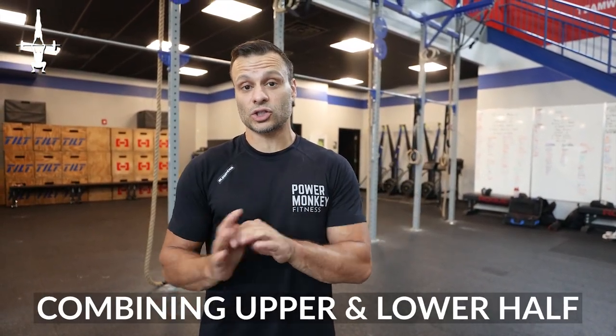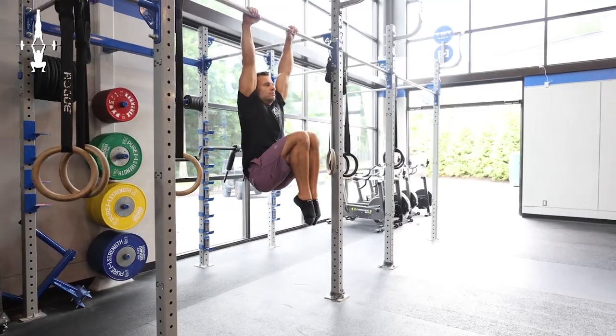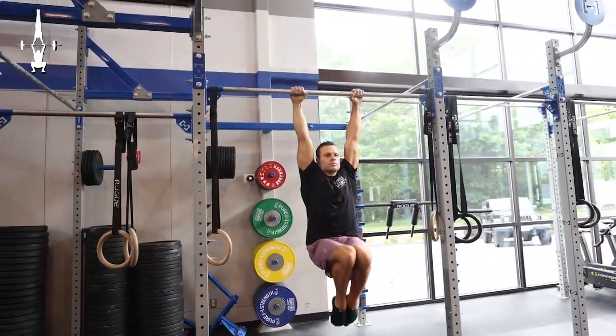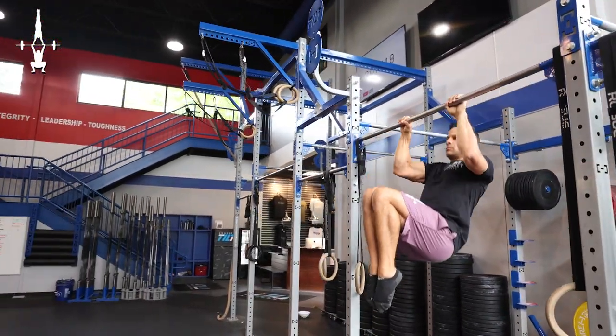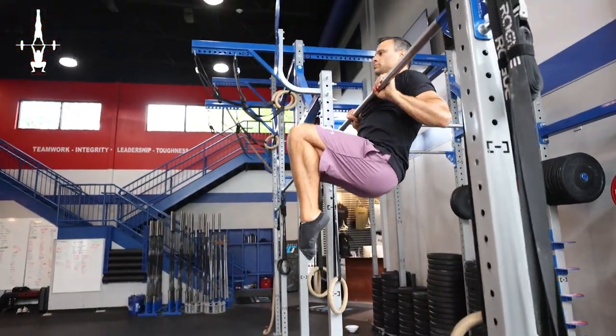Step three is understanding that the upper half and lower half need to be working together. We segmented out the lower half for the first two drills, and now we're going to be building in the pull component with the lower half involved. You're going to do a strict pull-up, but first I want you to initiate that tuck into chest before you initiate the pull. These body parts and segments need to be working together if you want the pullover to be done in unison as efficiently as possible. The knees are going to initiate from the ground up — knees into chest, then initiate the pull.